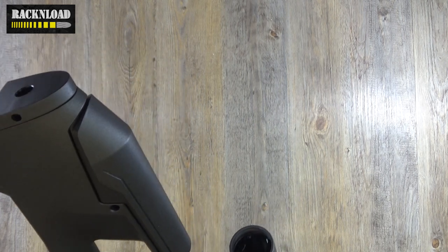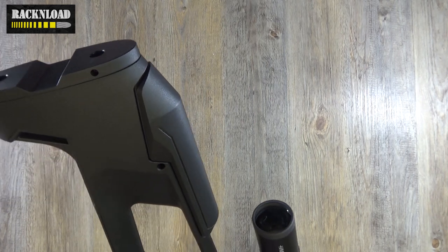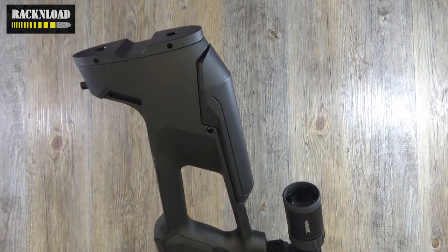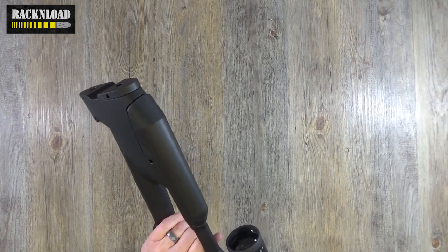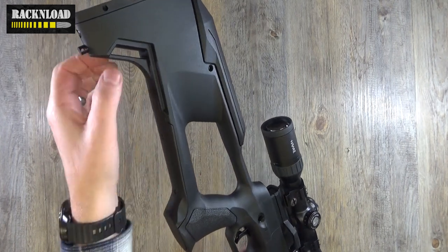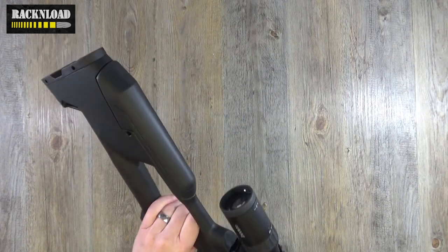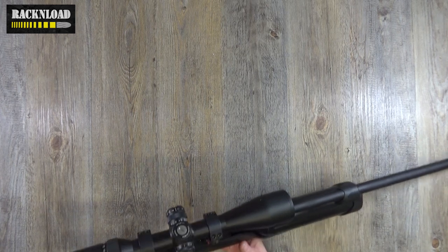I don't know whether there should be a butt pad on there — seems to be missing on this one. There's not one in the box, or there might be — you never know, I'll show you the box. But yeah, interesting stock. The sling swivel point is there if you want to use that. Ambidextrous, which is what I like being a lefty.